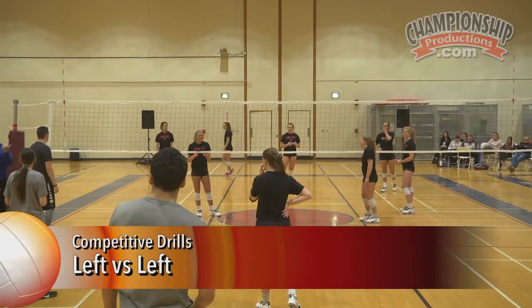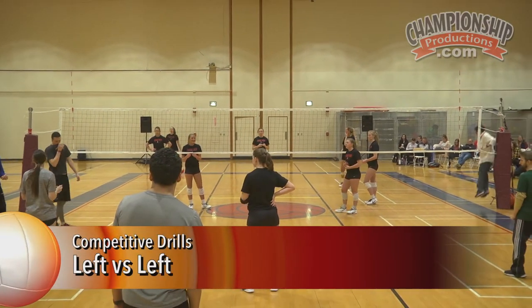There you go, and let's go to the cousin of that. So that was a cooperative drill. This is a competitive drill. You're looking to beat the tar out of them.